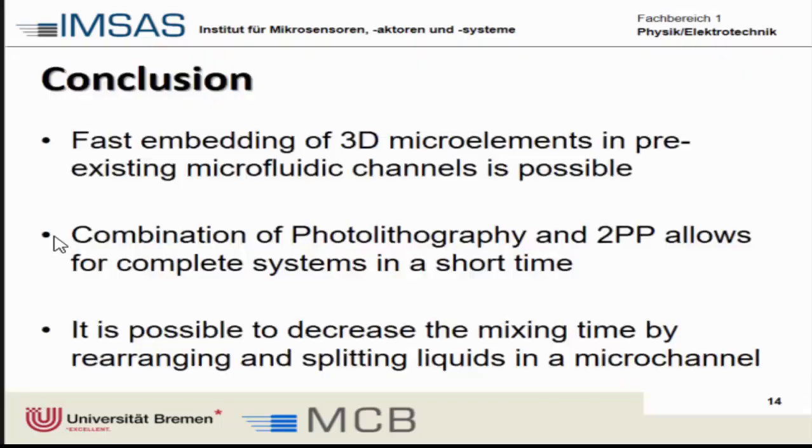In conclusion, we have shown that fast embedding of micro-elements in pre-existing microfluidic channels is possible, and that the combination of photolithography and two-photon polymerization allows for complete systems to be realized in quite a short time. It is potentially feasible to decrease the mixing time by rearranging and splitting the liquid layers.